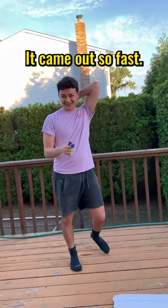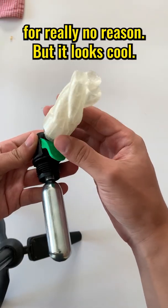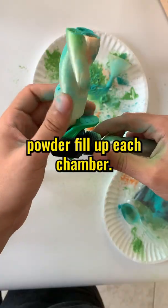That was good. I made it so fast. I made the nozzle larger and added a spiral effect for really no reason, but it looks cool. I also printed it in clear so I could see the color powder fill up each chamber.